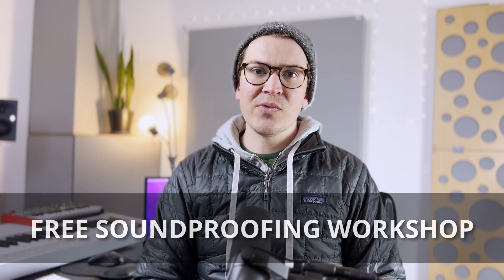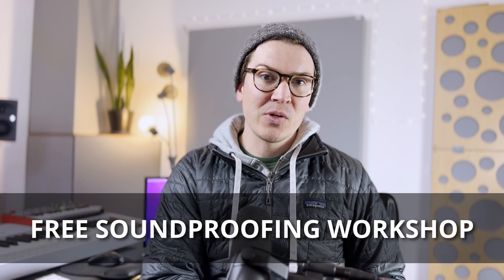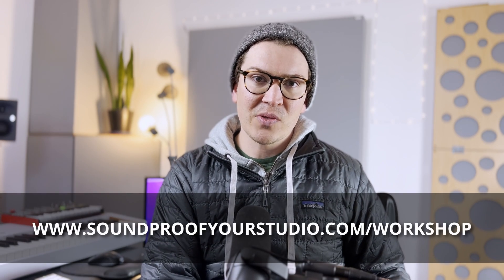Before we jump in, I do have a free resource for you. This is my free soundproofing workshop. It's 45 minutes of in-depth training teaching you exactly how to build and design your soundproof home recording studio. If you're on that journey — building a soundproof home recording studio or even a soundproof room — this will be a helpful resource for you.